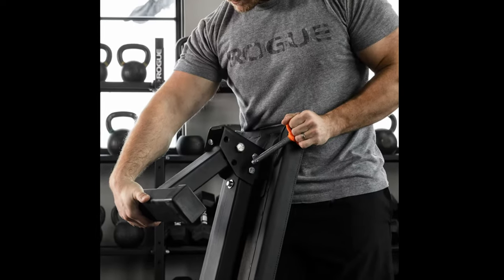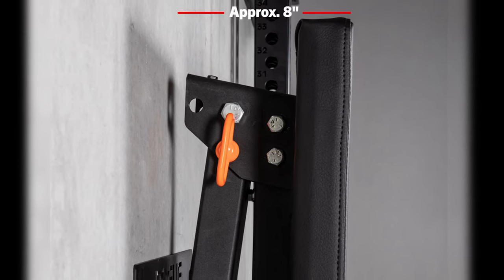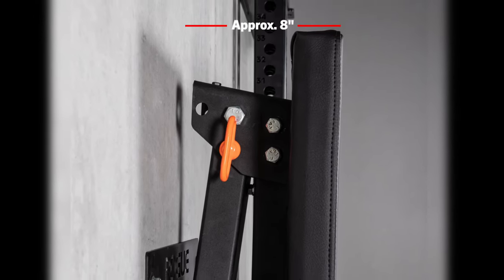The legs fold into a locked position using the orange pins. Plus, this bench comes with a laser-cut steel bench hanger that you can mount to your home gym walls for even more space. Considering it only extends around 8 inches off of the hanger, that's pretty incredible. All in all, if you want the absolute best folding bench on the market, Rogue's Fold-Up Utility Bench is your best option.